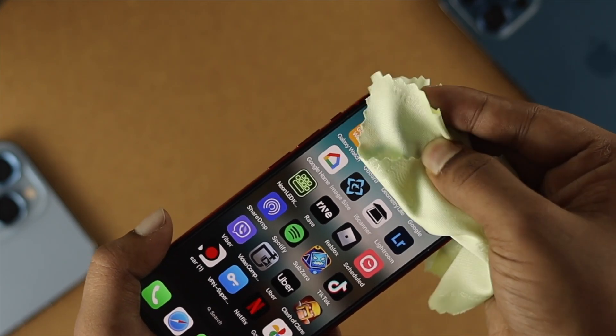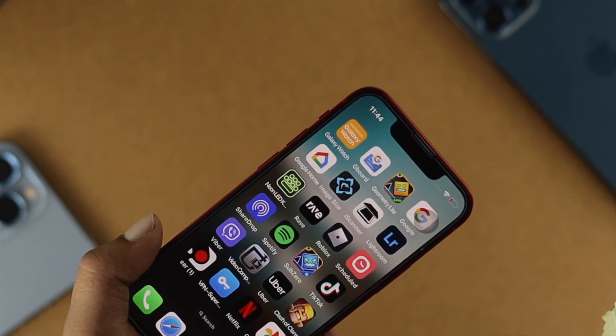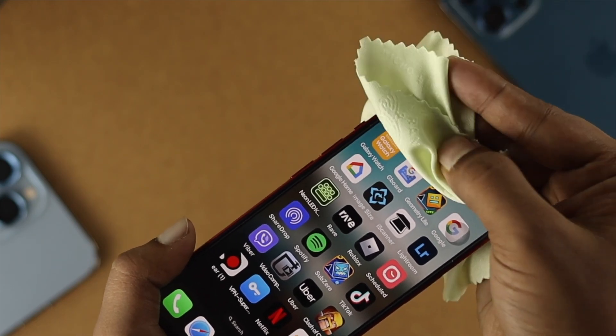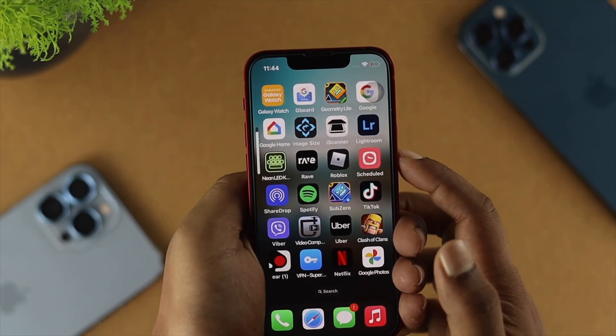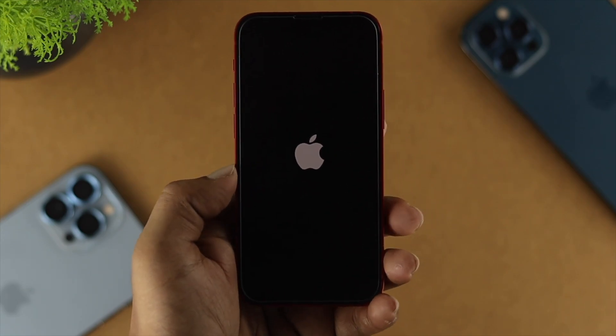Your ear speaker can hold up a lot of dirt or debris. So all you've got to do is grab a cloth and make sure to clean up your ear speaker, then check your problem. Now, if you did that but still have a problem, the next thing to try is to give it a forced restart and see if there are any minor bugs or glitches causing the problem.